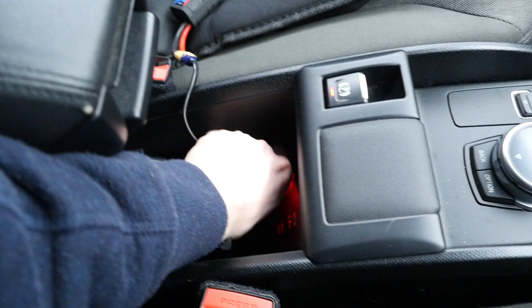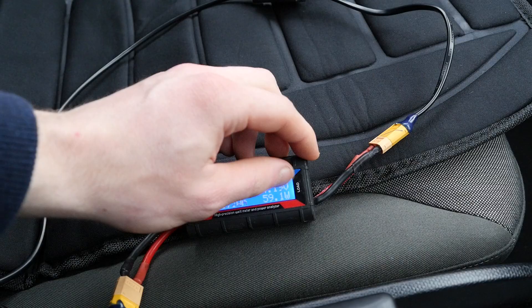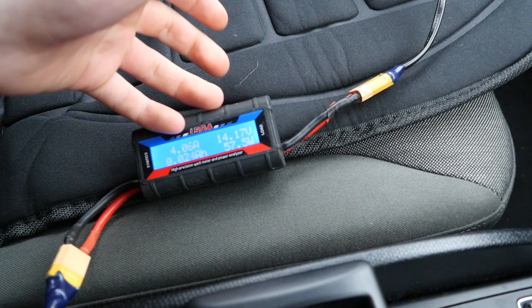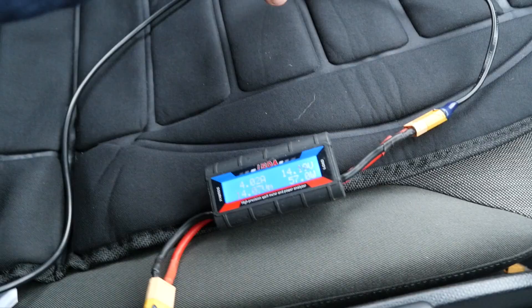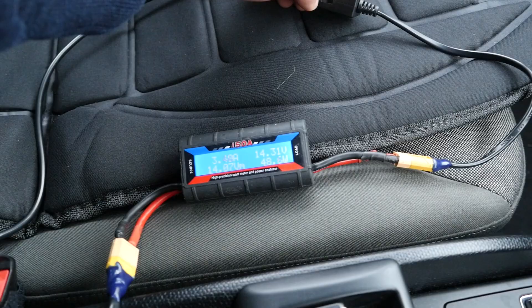I'll switch the car on and plug this in. That's 60 watts and I reckon the battery is actually about 13.1 rather than 14.1 — this is a whole volt out. When the seat is cold it does draw a bit more power, but after a while it drops and usually settles at about 40 watts. This is on the high heat setting, showing 56 watts just now. If I turn that down to low it's 48.6 watts.